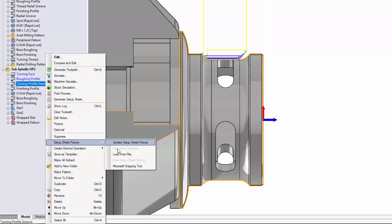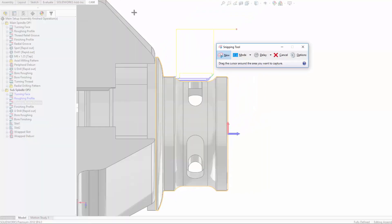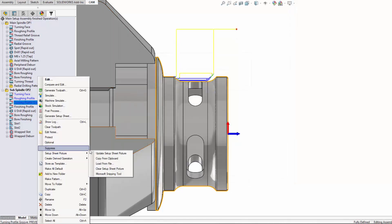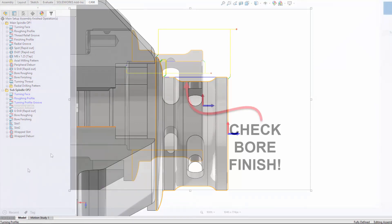In this context menu there are a couple of other options — 'Load from File' being one of them, and 'Microsoft Snipping Tool.' This allows you to quickly grab any kind of custom screenshot you want, copy it onto your clipboard, and choose 'Copy from Clipboard' as your option.